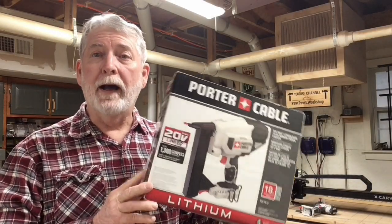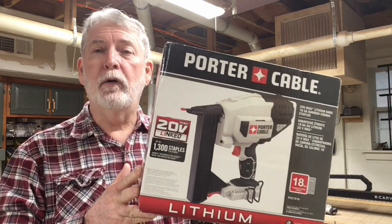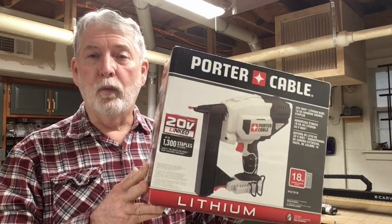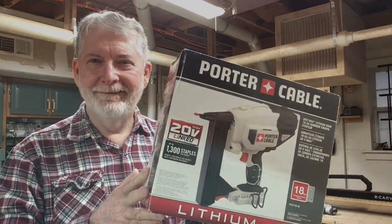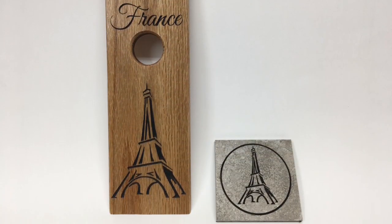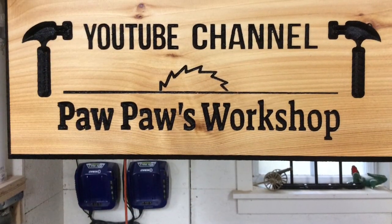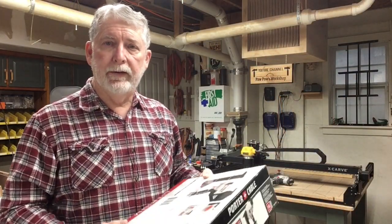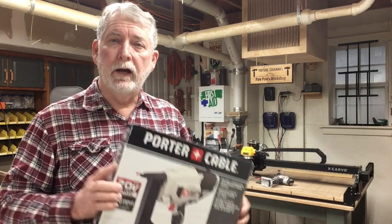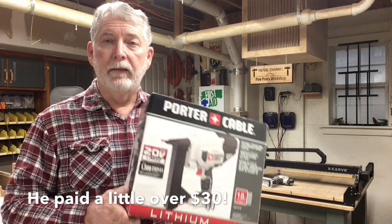Hi everyone, welcome to Pawpaw's Workshop. I am so excited today - my son got me a surprise gift. It is this Porter Cable brad nailer, an 18 gauge brad nailer. I looked at one of the big box stores that carried this stapler in stock and it was a hundred and fifty-nine dollars. So guys, by wandering the aisles at your local big box stores and checking out the clearance aisles, you might find a real bargain - this one you can't hardly beat.